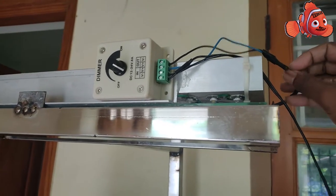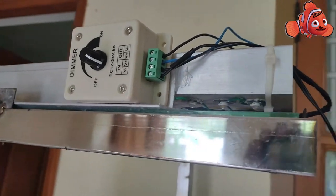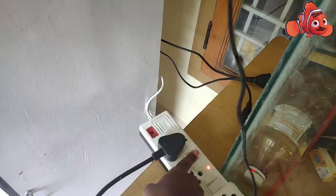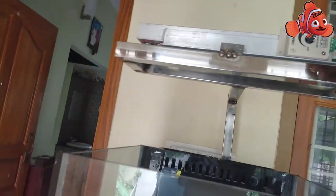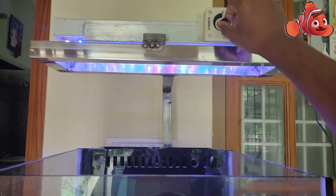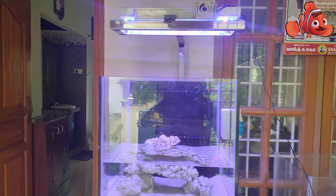So let's get it tested, friends — let's see if it is working or not. I'm going to switch on the light, meaning the driver. Let's test it. I'm going to increase the brightness. As you can see, it is around 12 noon and the intensity of the light is really very extraordinary — now it is at the full output of the light.